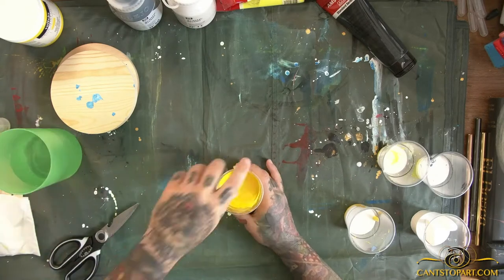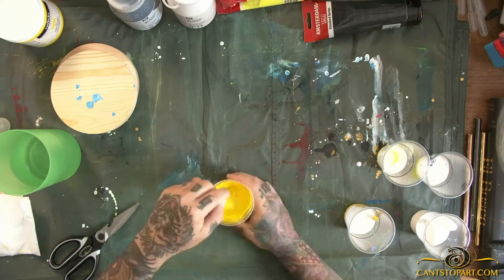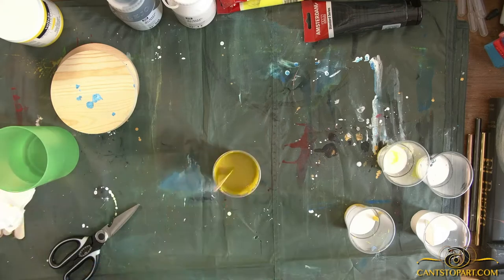The fluorescent yellow looks great under black light. In fact, this piece is a very interactive fluorescent piece — if you have a black light, it looks ridiculous.